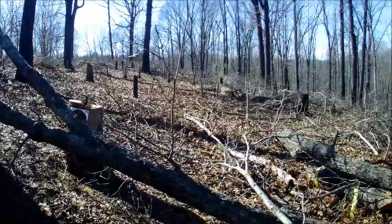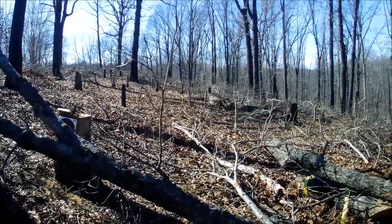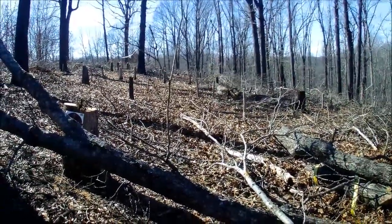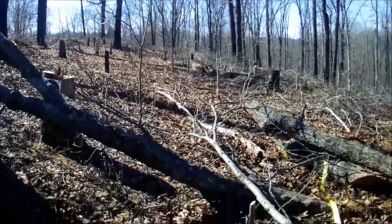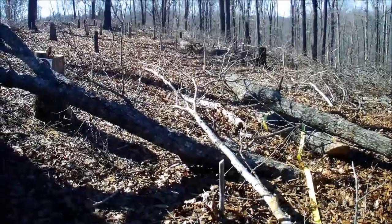I'm still cutting trees down. The OCD is getting to me and I just can't stand it — I just gotta keep cutting trees. I've got five more trees and I'm getting a lot of firewood out of it, so what the heck. Alright, see you later.